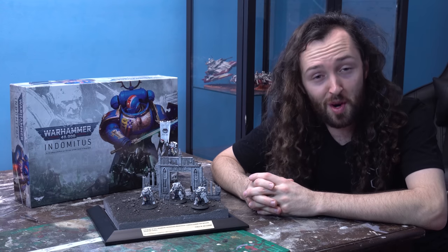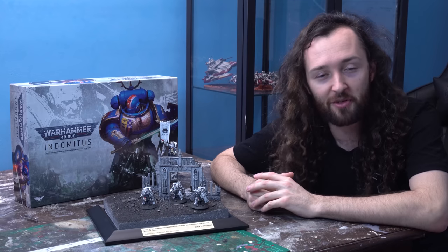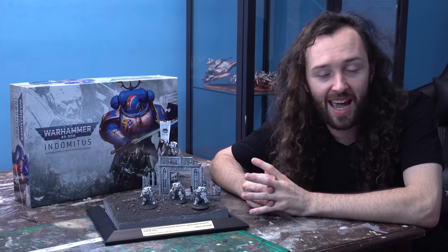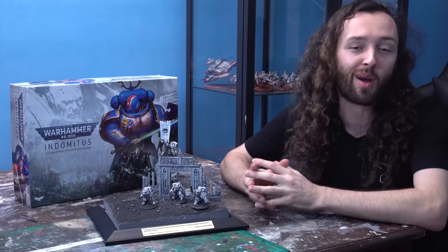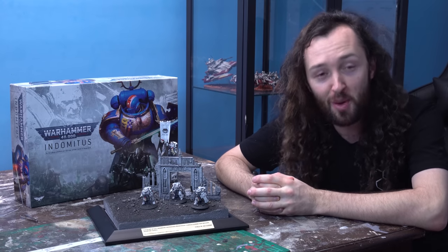Thank you so much for joining me guys. If this is your first time here, definitely subscribe and check out all the other content we've got here on the channel. I've got terrain tutorials, some epic 9th edition 40K content rolling out, as well as some crazy cinematic battle reports. Make sure you check out Brent's Store Colors video as well — it is absolutely fantastic. Thank you so much for joining me, I'll see you right here next time on Zorbazorb Gaming. Cheers guys.